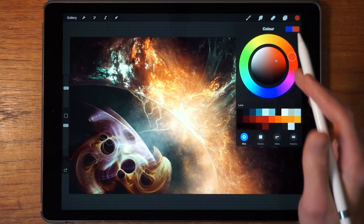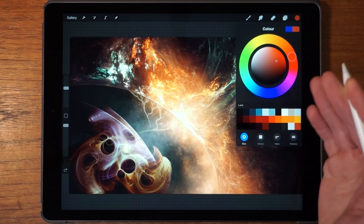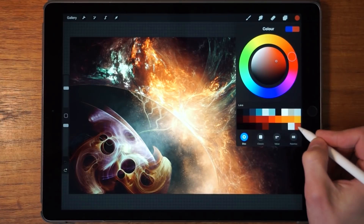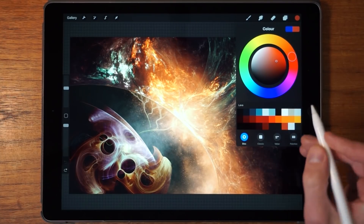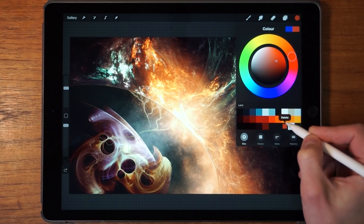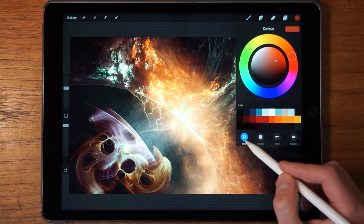Now that you've found your perfect color, you want to store it somewhere to use again later. There's a simple way to do that — you simply tap on one of the squares over here and that saves the color. You can move it around to create what's called a color palette. If you want to delete a color from this palette, you tap and hold, then release, and tap on Delete.